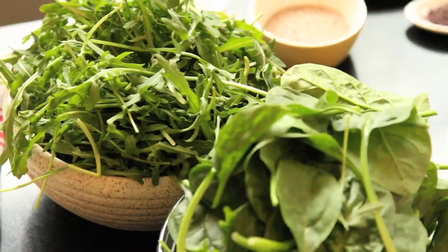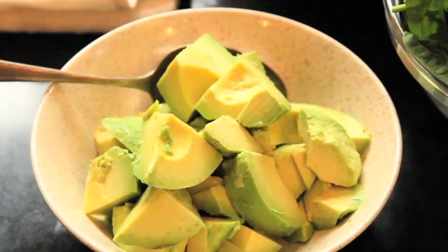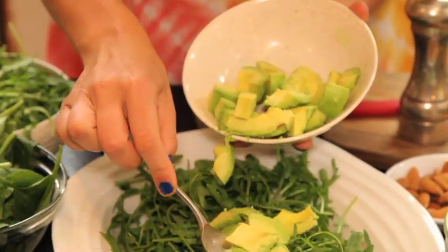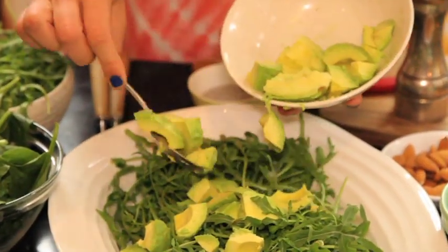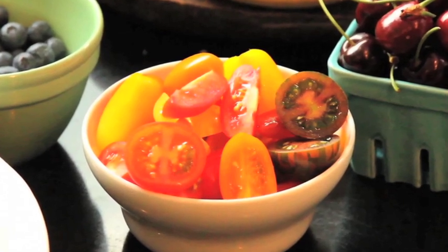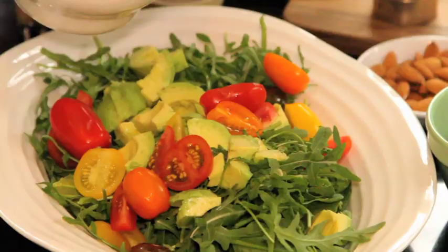We've got our baby spinach leaves and our rocket. Now in go all the good fats that feed our brain — we've got some avocado, just roughly chopped up. And then we've got a mix of cherry tomatoes. Throw some in whole, chop a few up.